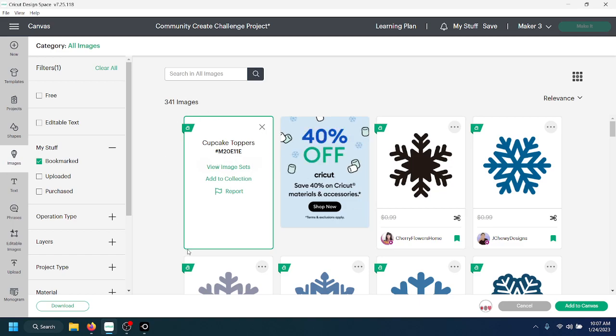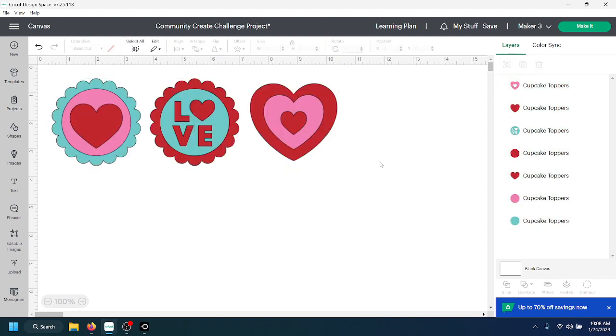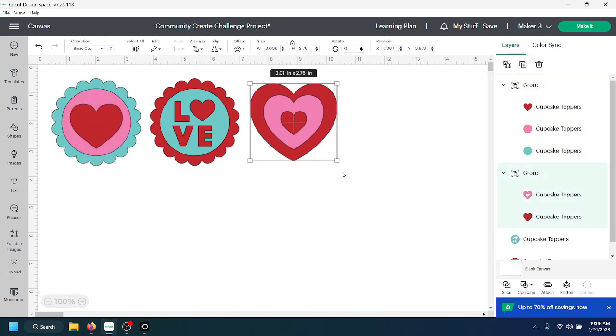I have the green bounding box around the image and I'm going to add it to my canvas. These are already sized and ready to go for cupcake toppers. I have one big bounding box because they're grouped together, so I'm going to go to the top of my layers panel and ungroup. The overall size is about three inches per piece, which is about average for a cupcake topper. You can go a little smaller — you can go into each one and group them individually so you can size them proportionately.